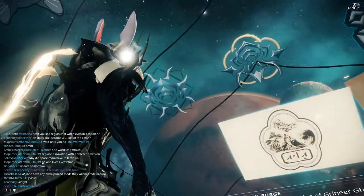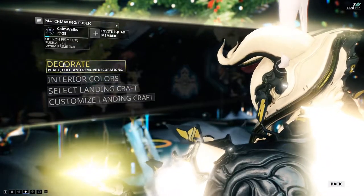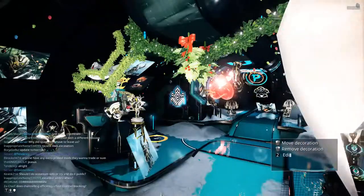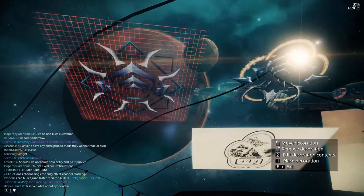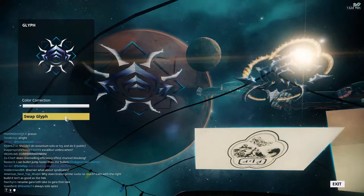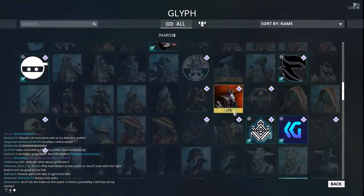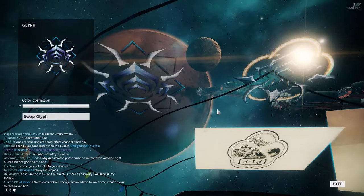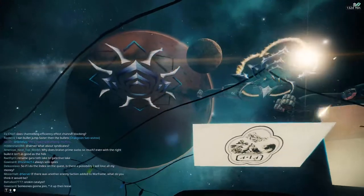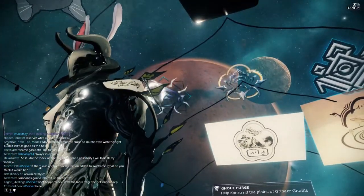You can also apply this glyph to a glyph display, which is shown here in front of my ship. To do that, press Equipment, then Landing Craft, and go into Decorate mode. Press 2 to edit the picture contents, go to Swap Glyph, and you can change it to any glyph in your inventory. I have it right next to the 2017 glyph.